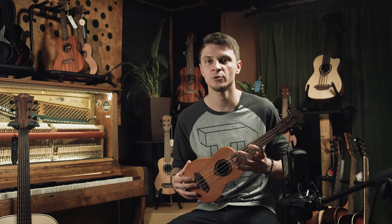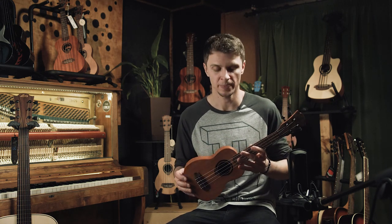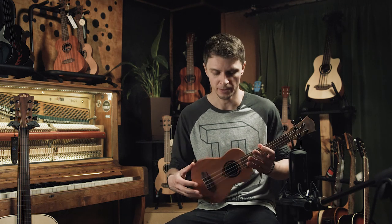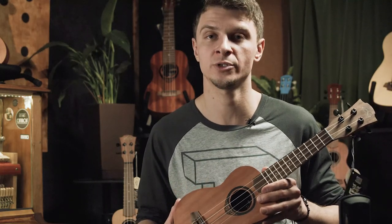The instrument is a soprano type. It is completely made of sapel — the top is made of sapel, and the grip is also made of sapel. The grip and bridge are made of sonokeling.